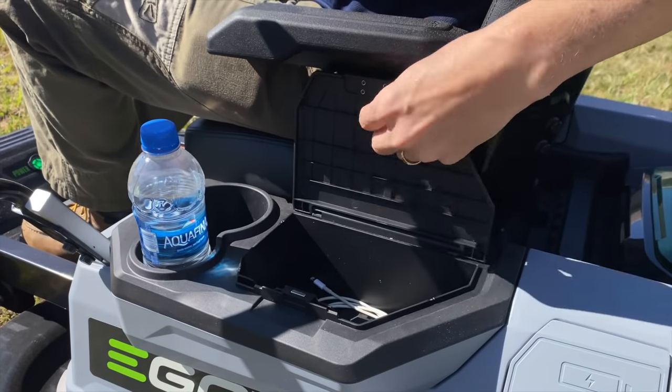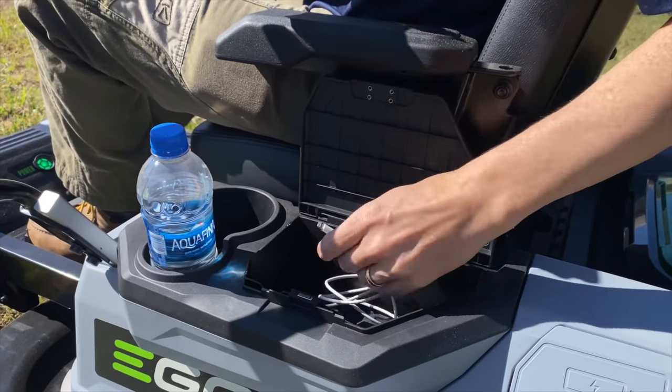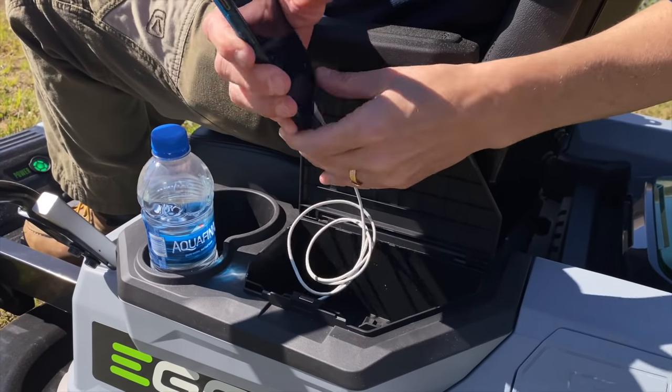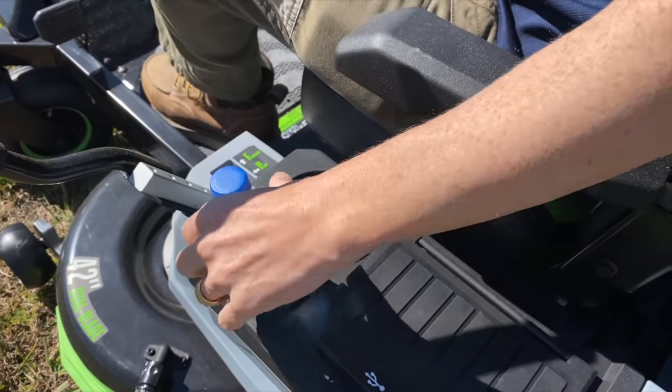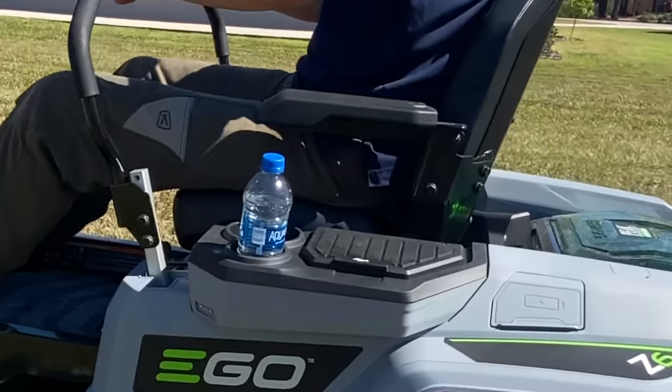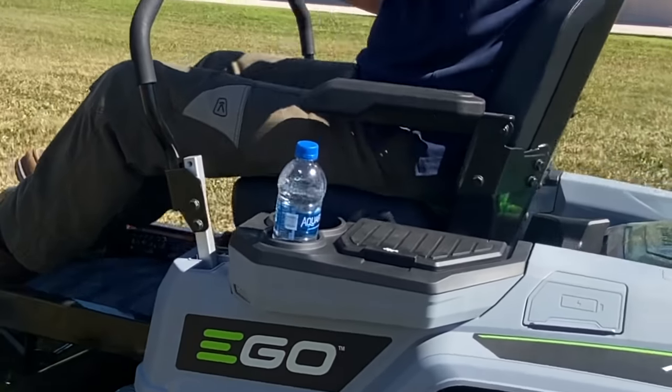The Ego Z6 gives you a handy storage area on your left-hand side. It's got a magnetic closure and a USB charger on the inside. It's also big enough to store your keys, wallet, and phone if you want. Next to that is a cup holder with two sizes that can hold a bottle of water or even an oversized mug from your local corner store.